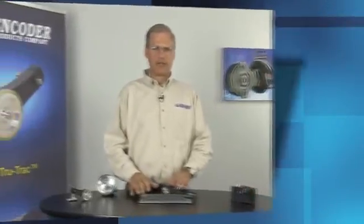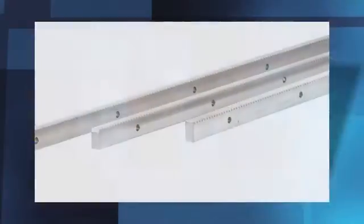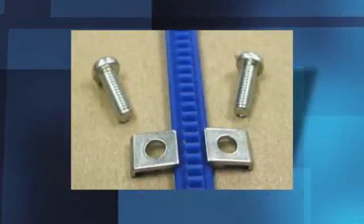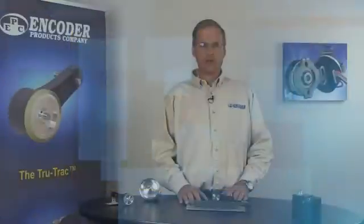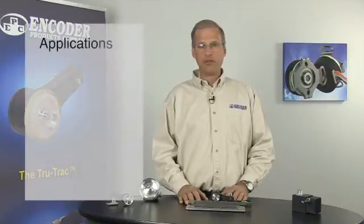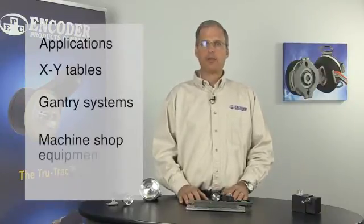The stainless steel rack sections are available in a variety of lengths. Flexible rack material is ideal for curved surfaces and is attached via an adhesive or metal clips. The adjustable internal spring allows the TR2 to be installed in any direction — horizontal, vertical, or even inverted. Examples of applications for the TR2 include XY tables, gantry systems, and machine shop equipment.